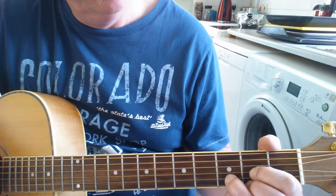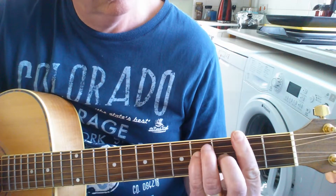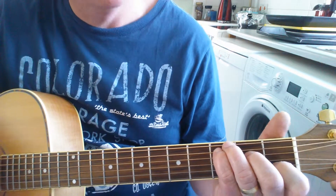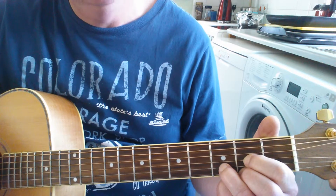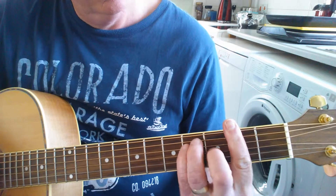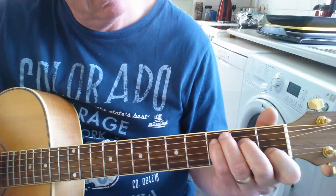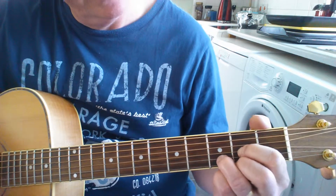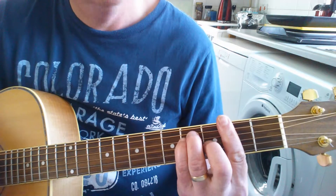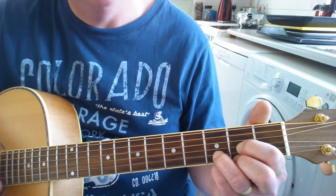This is what you get. Right, we're doing a C over G, this is a D, G - a three-finger G - with an F sharp bar chord. Again, this is a D, G, again, F sharp, C over G, G, D, again.